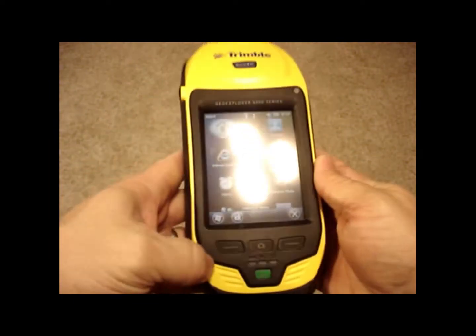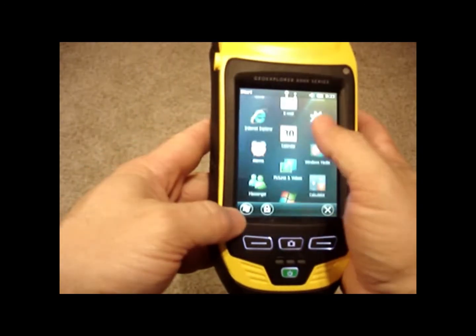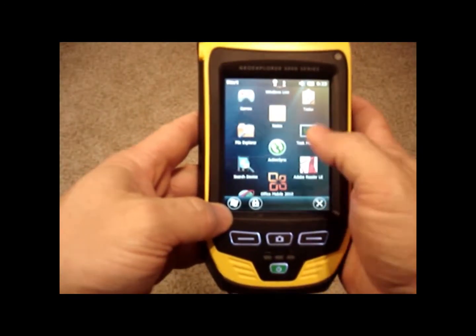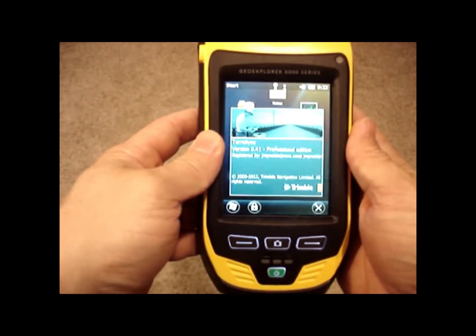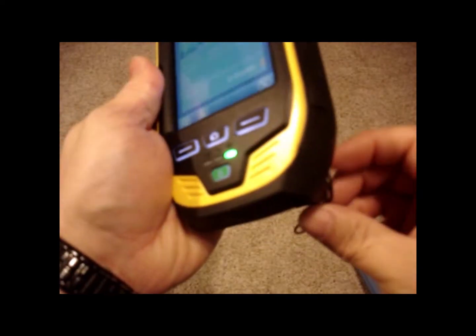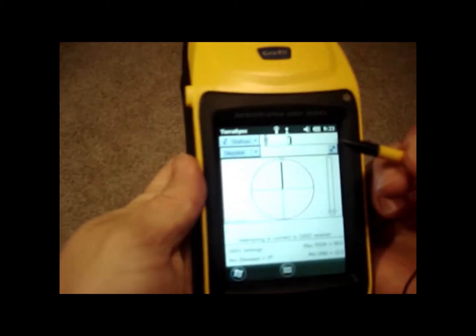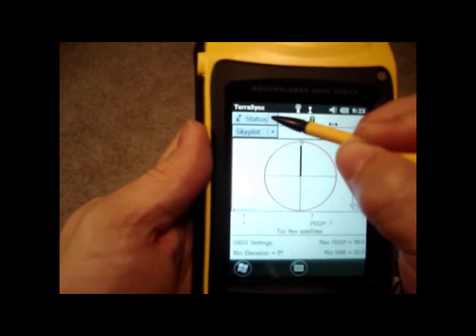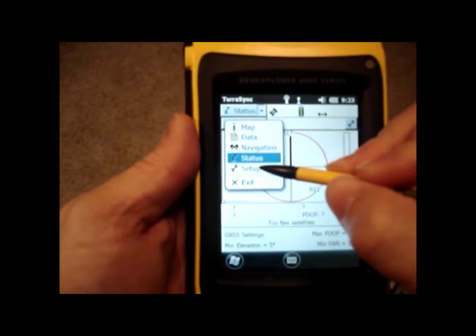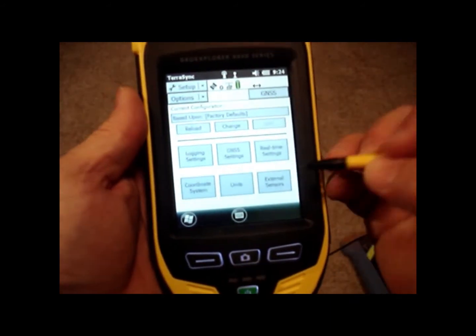Now I'm going to go into my TerraSync manager. I'll scroll down on my regular screen until I see TerraSync, and start it up. First thing I want to do is hit the Status drop-down menu and go to Setup. Underneath Setup, I'm going to go to External Sensors.